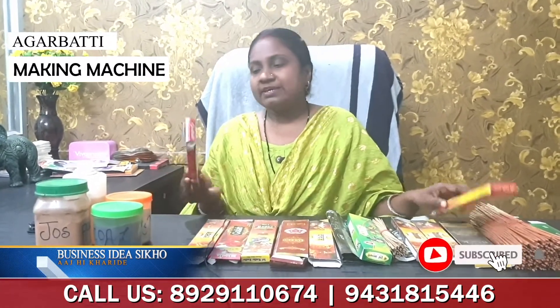You can do this business in your home. This machine is such that you can keep it in your home. If you take this machine, people are already taking this machine. You can pack and manufacture the machine in your home.